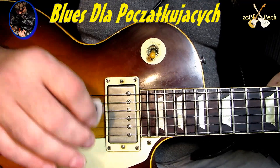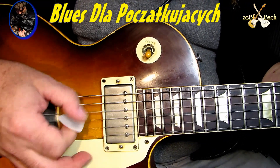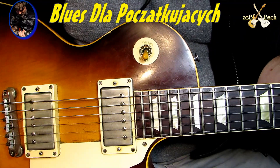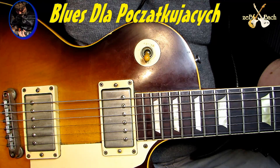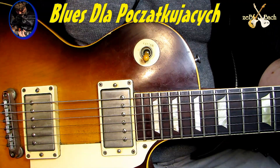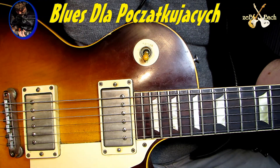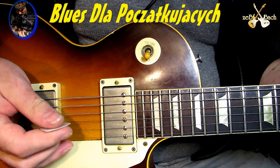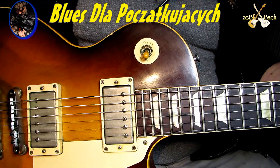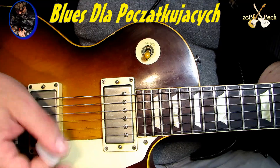Trzy, cztery, raz, dwa, trzy, cztery. Co ja robię w tej chwili? Ja grałem bezczelnie równo, bezczelnie pod metronom - jak komputer. Podporządkowałem swoje uczucia głupiej maszynie. Ja nie chcę, żebyście się uczyli grać w ten sposób. Oczywiście trzeba ćwiczyć z metronomem, ale nie pozwólcie, żeby metronom zabił wasze emocje, żeby zabił u was uczucie. Więc pamiętajcie, że to jest takie przesynkopowane - między metronomem.